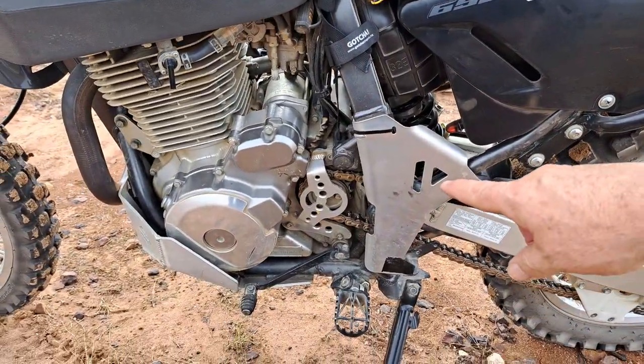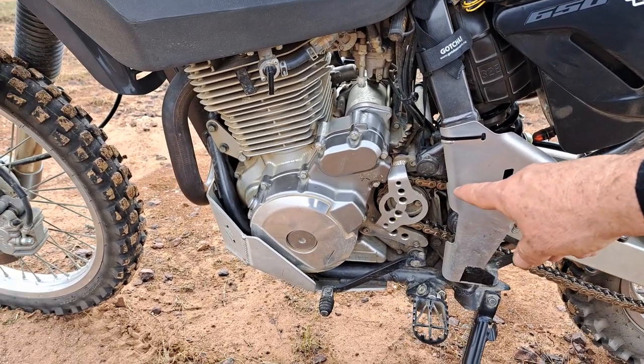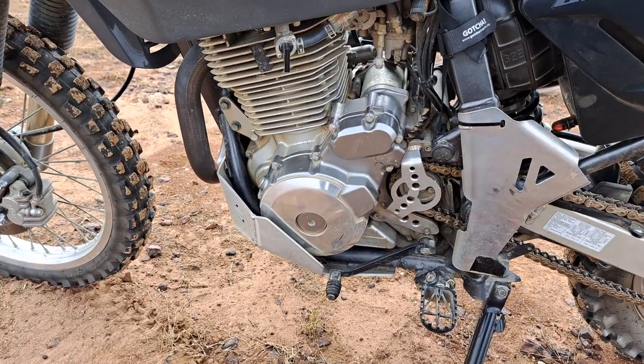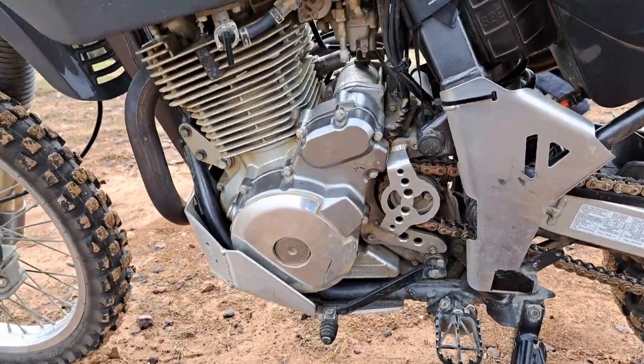On the other side — again BNB frame covers, BNB sprocket cover, and the BNB case saver as well.